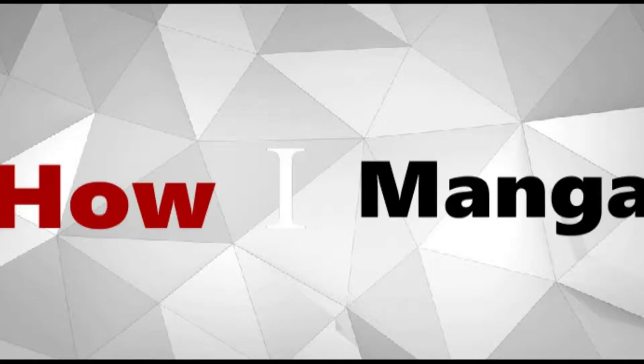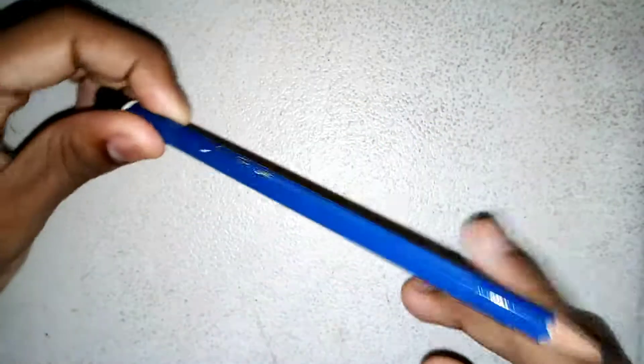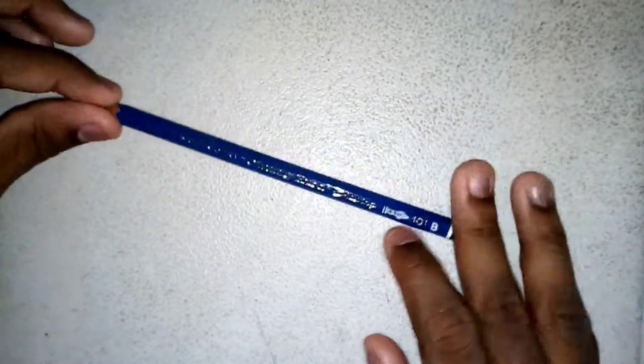Hey guys, it's AoiManga, and today I'm going to tell you guys the essential art supplies for beginner artists. Now when you're fresh out the artist's womb, you should have what I call the three essential art supplies.